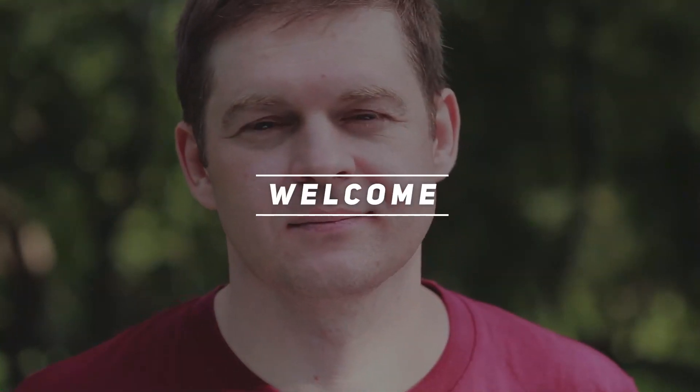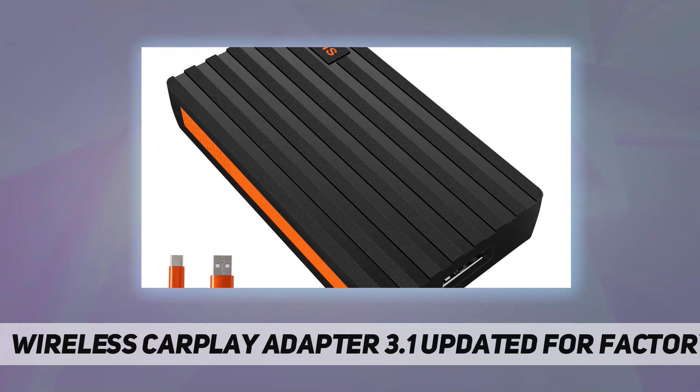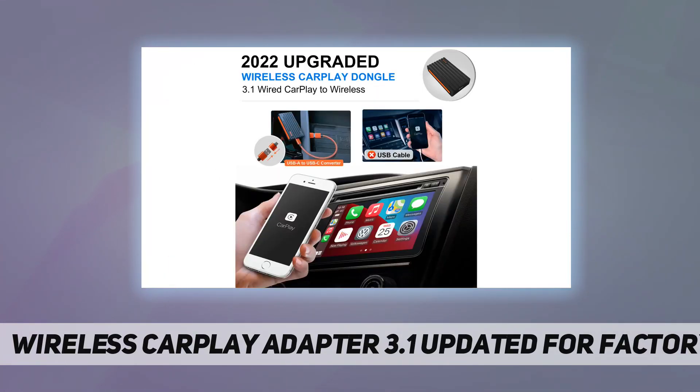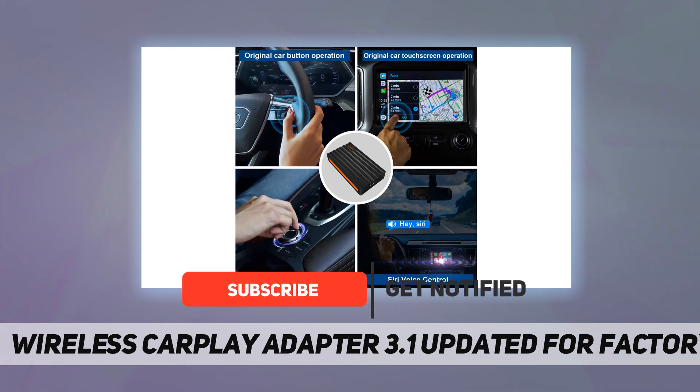Hey, welcome back to my channel. This wireless CarPlay adapter 3.1 has been updated for factory-high compatibility. It can be compatible with 98% of vehicles with factory wired CarPlay function, converting wired to wireless.